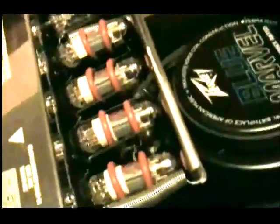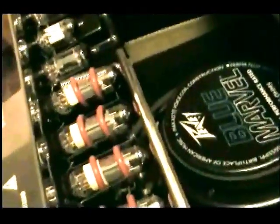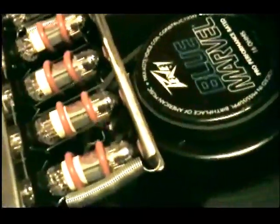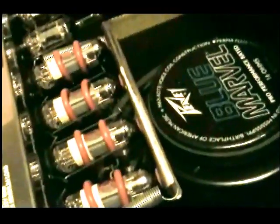I also put silicone O-rings around the middle of the glass to help keep the tubes from rattling and making noise. And that's it — awesome!